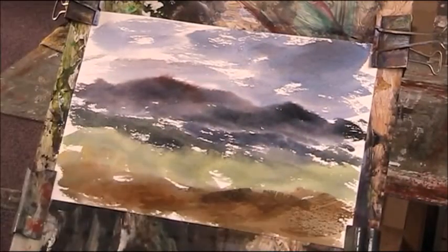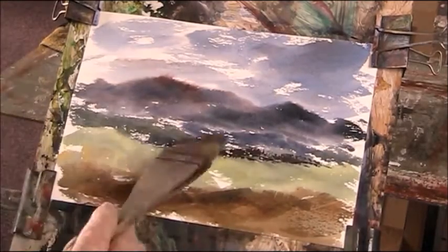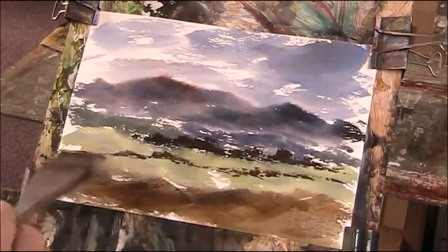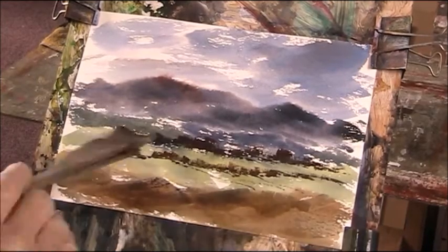I only had some warmer colour in the foreground and edged in some rocks and a lighter foreground above it, with trees using burnt sienna, Payne's grey, and lemon yellow, but very thick.